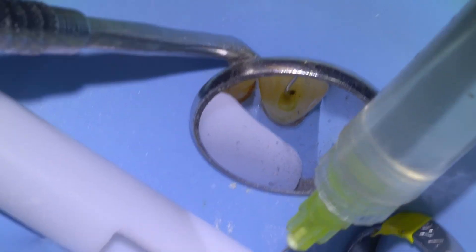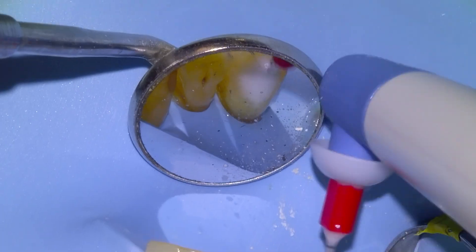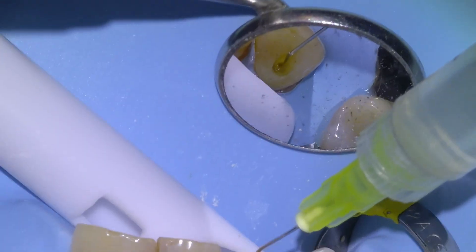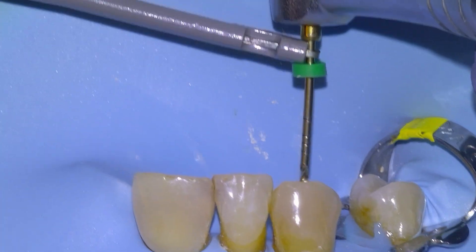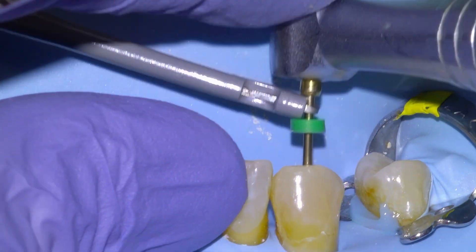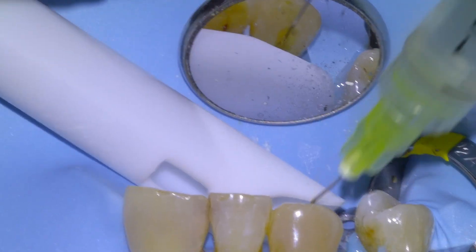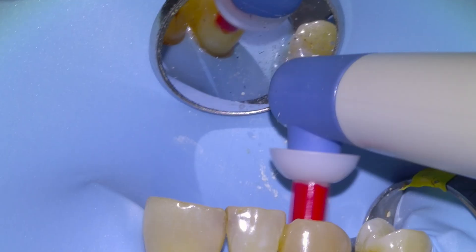With RC Prep I'll always use an endo activator for the last two files, going in with the activator for about 15 seconds and then irrigating again with hypochlorite. You can see the tooth is dark, indicating it has been necrotic for quite some time. This is our final file — a 35/04 — taken down to the green line. We have a good apical stop and that concludes the preparation. We do a final irrigation, activate once more, and in this case I decided to take a cone fit radiograph.